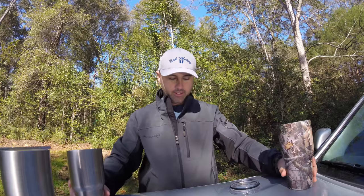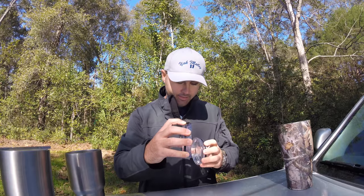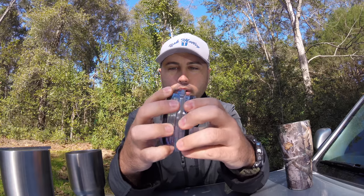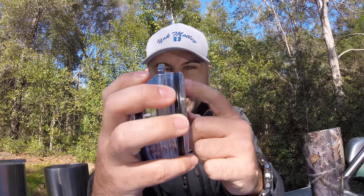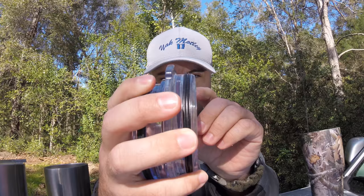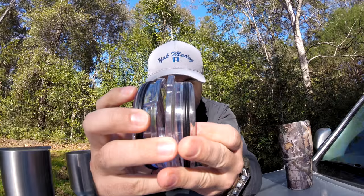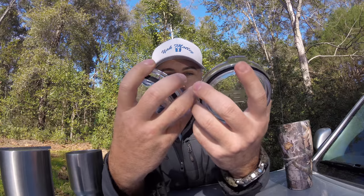Here's where they differ between the Yeti and the Arctic. The Yeti has a better seal around the cup top. See this one — this is the Yeti — it's got like a double set of seals: one big one and one little one, compared to the Arctic which has one big seal.